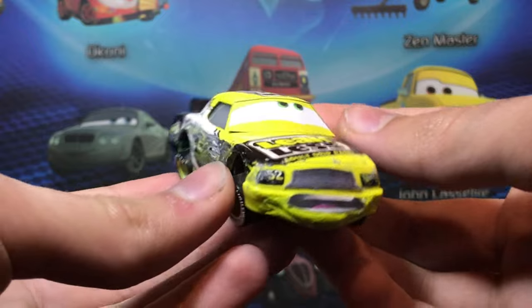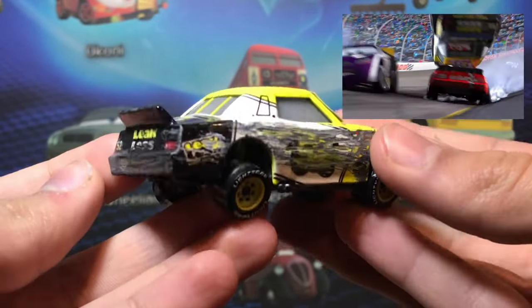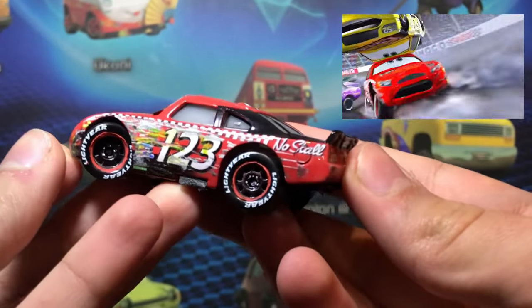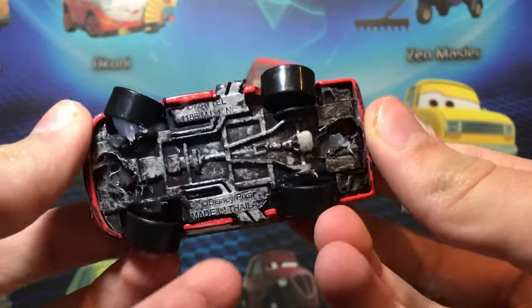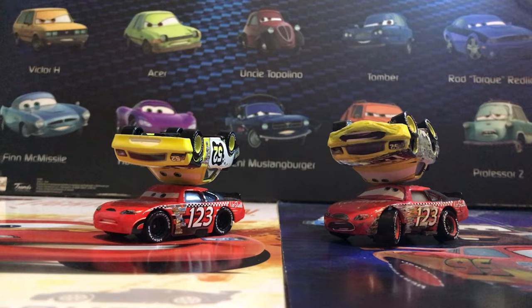These two appear at the beginning of the Cars film in the famous Dinoco 400 crash caused by Chick Hicks, in the very iconic scene where they go on top of each other. They are replicated down to every scratch — I looked very closely at the movie to make sure every single scuff and scrape was absolutely correct. I think it's quite better than the original ones, don't you?